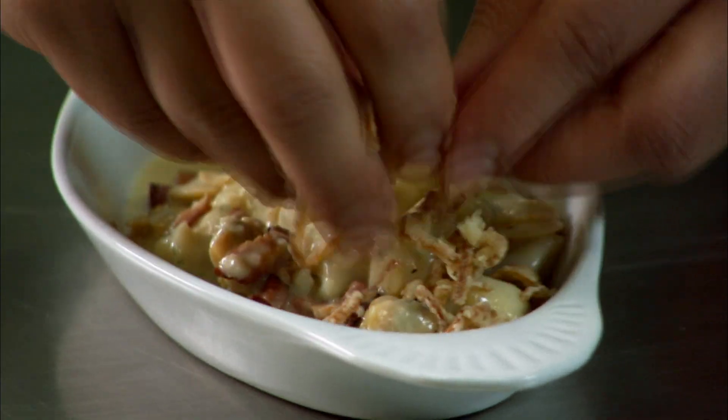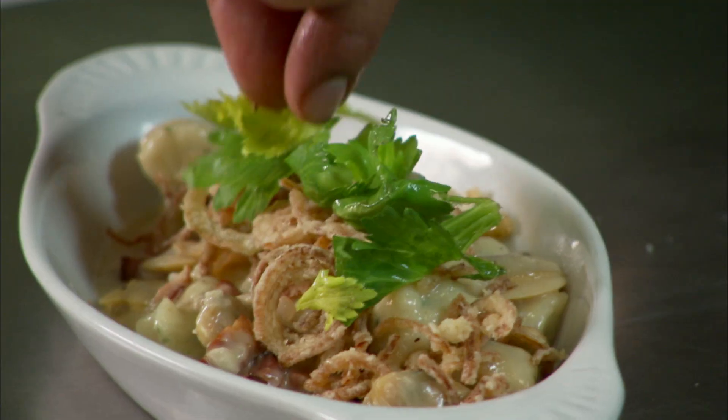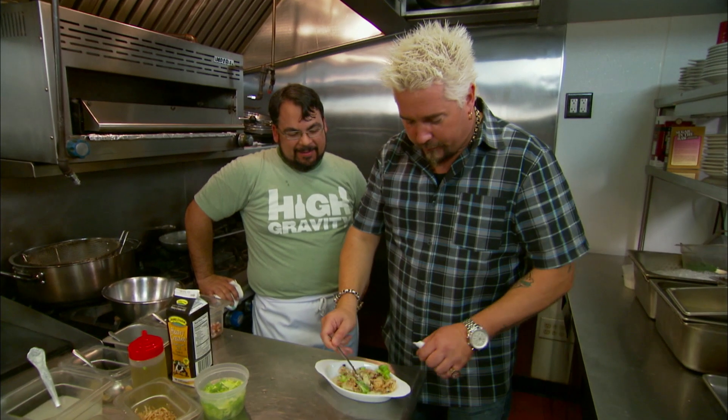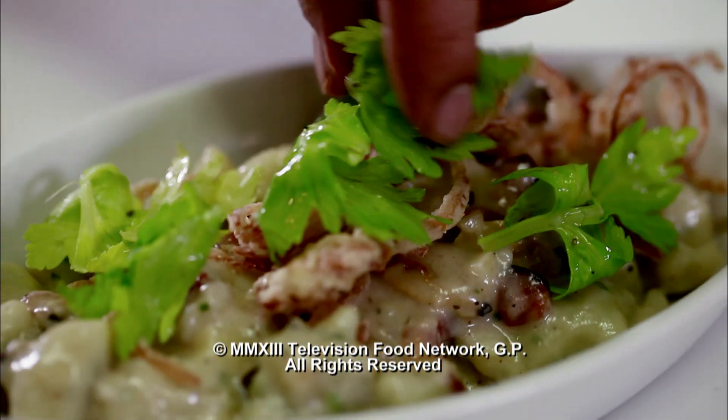Take some of our crispy shallots here — shove them in my face — and we finish it with a little celery leaf salad. Very nice. The gnocchi's delicate. You get depth and flavor, a little bit of the clam, and the creaminess. But it's not the creaminess in the sauce — it's the creaminess in the gnocchi itself. And then the salad on top is what makes it. Wow. This is literally one of the best gnocchi dishes I've ever had. Amazing. Clam chowder, up.